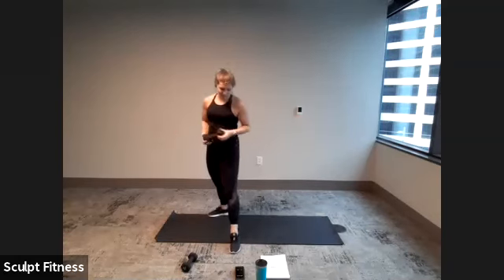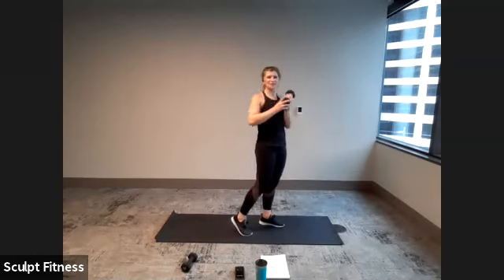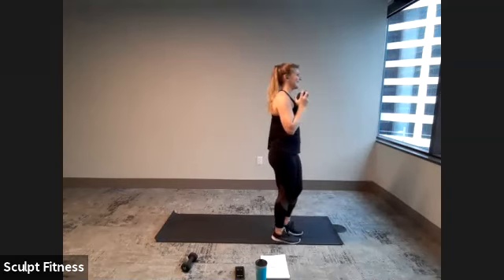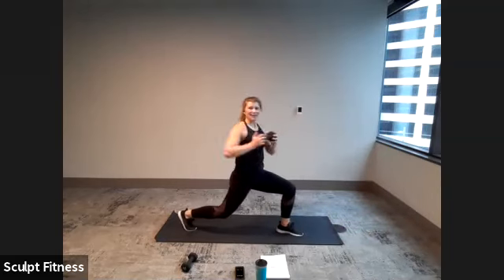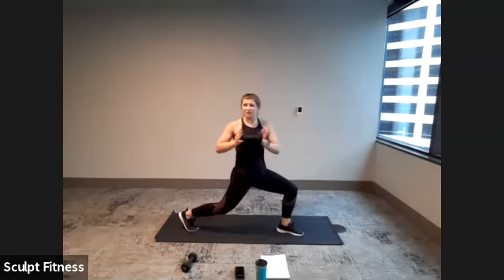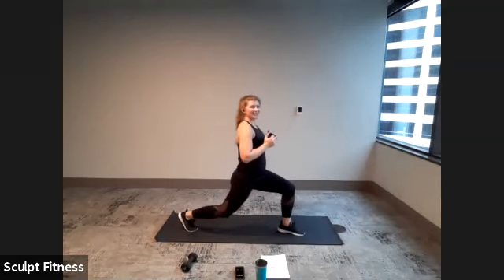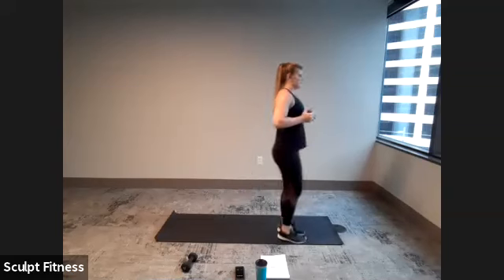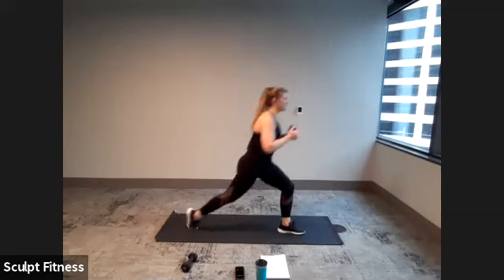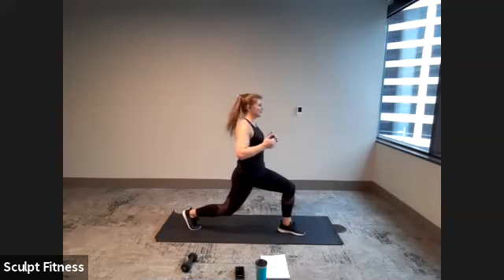Good work, 10-second break. Shake it out. Reverse lunge right side with that twist in three, two, one. Here we go — stepping back, twisting right, center, and step it up. Twisting out as far as comfortable. Try to keep the torso strong, tall, upright. Should feel the core start to fire up here. Last three, two, one. Good work.